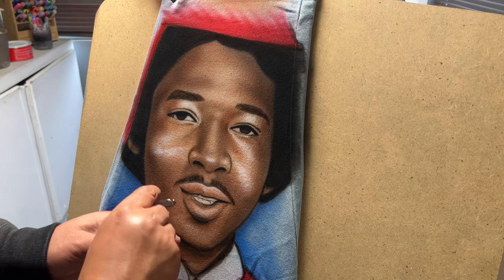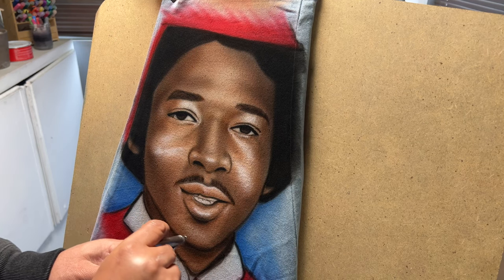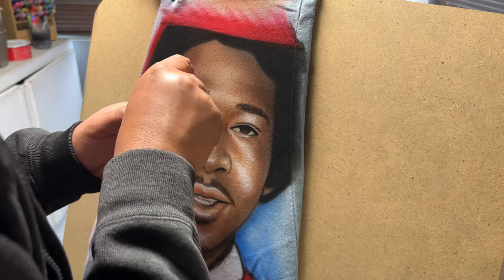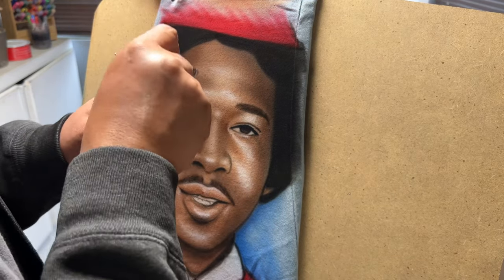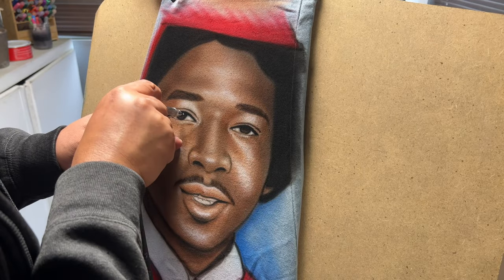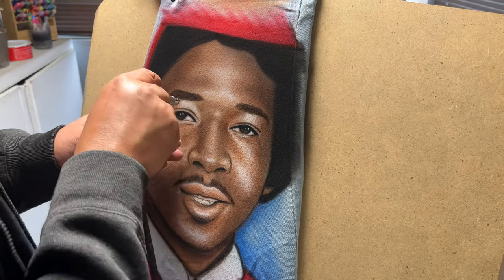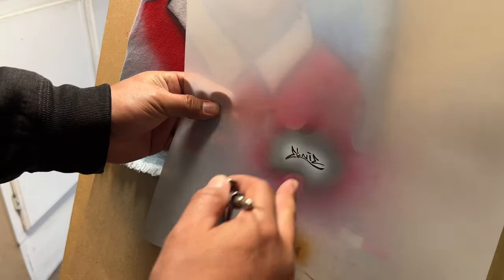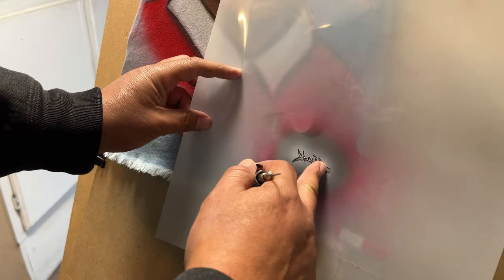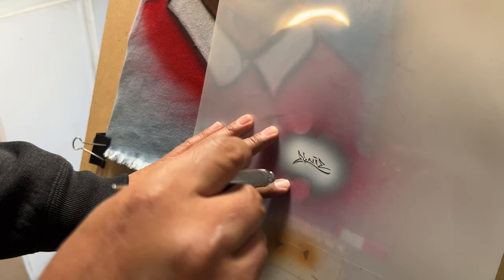The white highlights especially make the eyes look more realistic. While I have white paint on the airbrush, I want to go ahead and take advantage and put down my signature on the right leg — that's where I wanted it. So I'm going to go ahead and do that right now before I disassemble everything and remove the paneling to move to the other leg, so I'm not going back and forth.